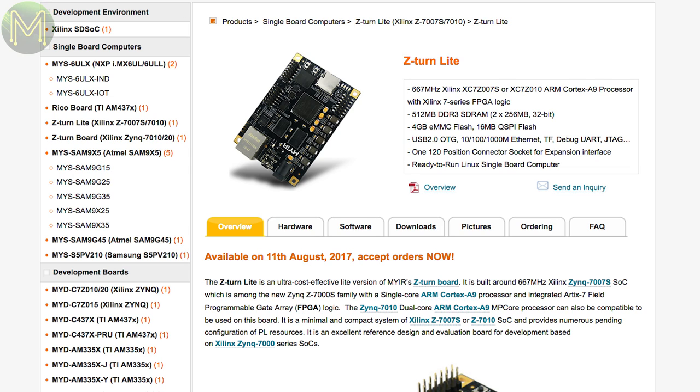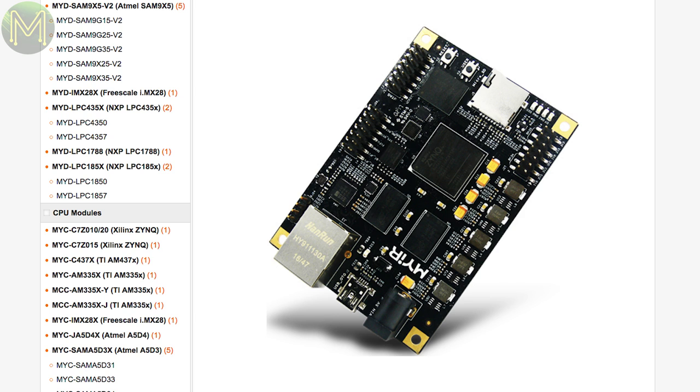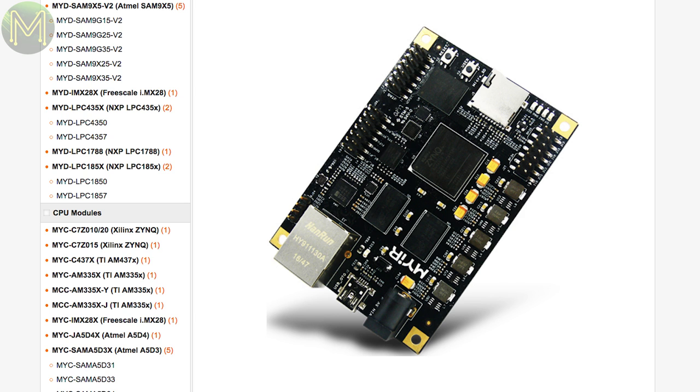MyIR are back again with another FPGA board, but this one is a cheaper version. Called the Z-Turn Lite, it packs a Xilinx Zynq 7007 SoC which runs an ARM Cortex-A9 and FPGA, 512MB RAM, 5GB eMMC, USB, Gigabit Ethernet and SD slot. They are currently taking pre-orders for around $69 US.